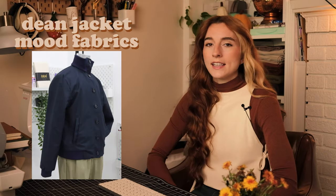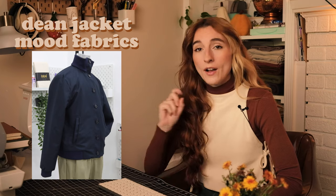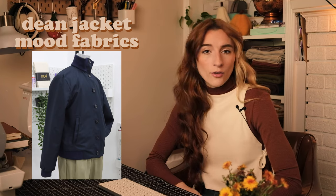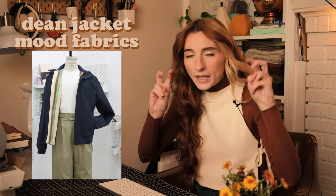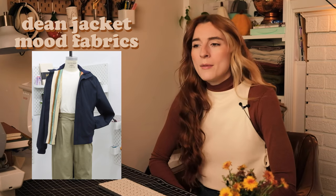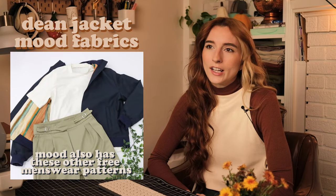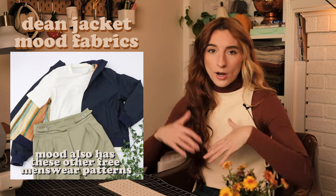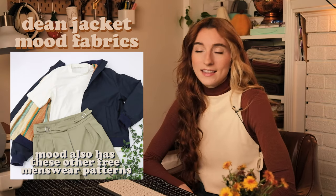Our last free jacket pattern is the Dean Jacket, a menswear sewing pattern by Mood Fabrics. I think it would be great for anyone — I like to include a lot of menswear in my wardrobe. This reminded me of a Members Only jacket, kind of an 80s-style bomber jacket. It's named after James Dean and I think it's really cool.